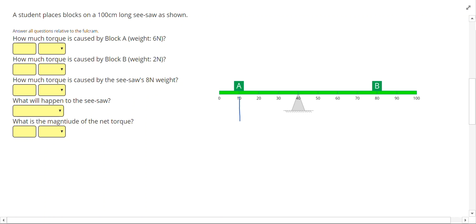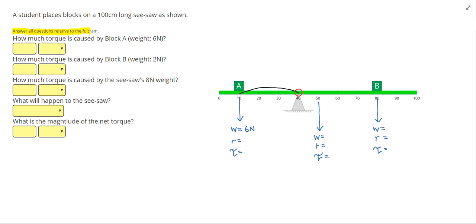We'll start the same way: draw the weight for block A and write down weight, radius, and torque. Draw the weight for block B and do the same. Then draw the weight of the seesaw itself — remember, we draw the weight of the seesaw at the 50 centimeter mark, not the fulcrum, because the seesaw is part of the tipping system. Since the problem says to answer relative to the fulcrum, we circle the fulcrum as the tipping point. This time the seesaw isn't centered on the fulcrum, so it will cause a torque. Block A is 6 newtons; its radius is from 40 centimeters to 10 centimeters, a distance of 30 centimeters, giving a torque of 180 newton centimeters.